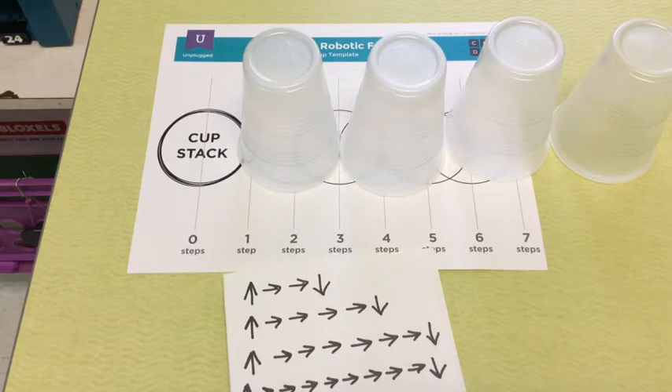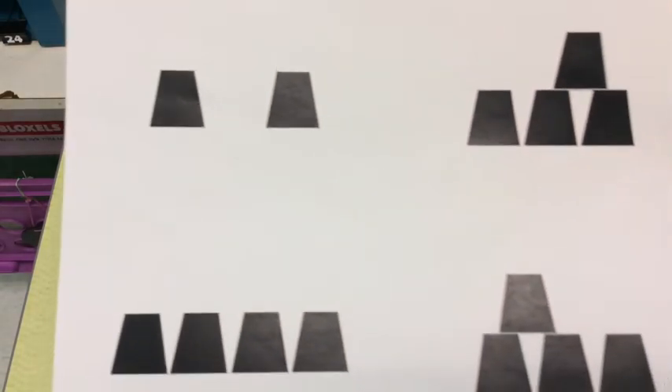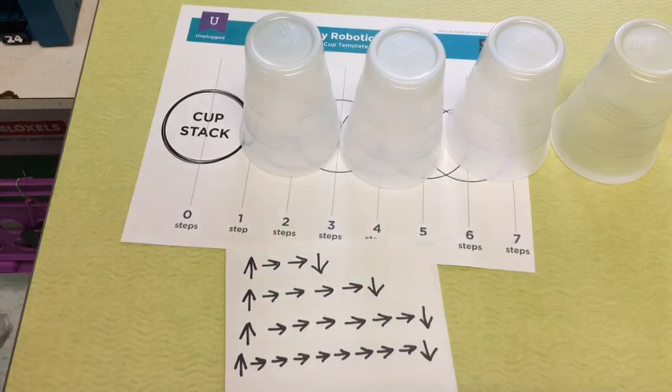Now I want you to try choosing one of these designs and try writing your own program using your arrows, and see if a partner can follow your program. Good luck!